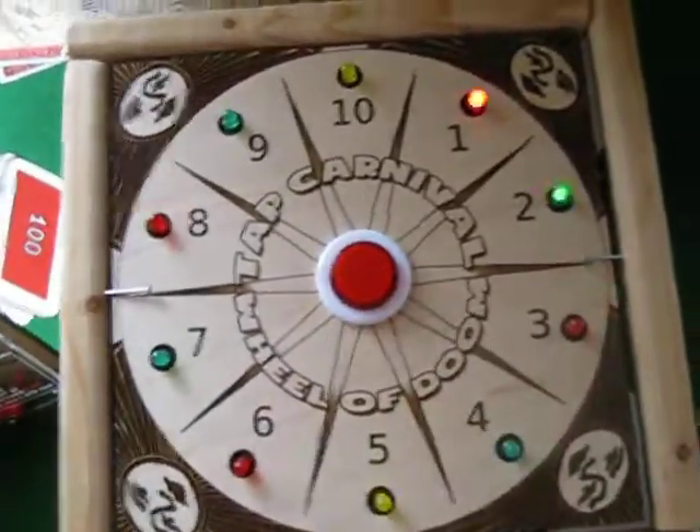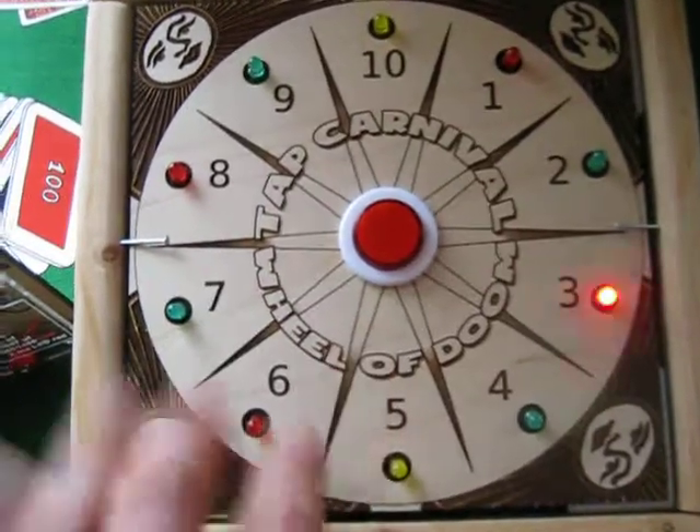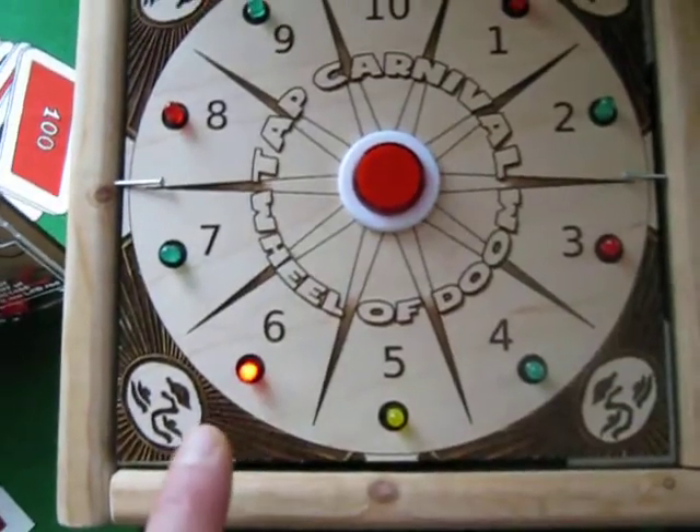Carnival games for camp. So I'm hooking up these electronic games. This is a random number generator, and if you chose red six, you're a winner!